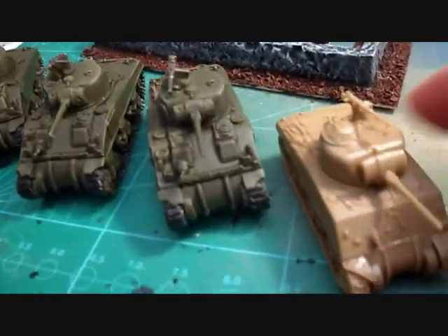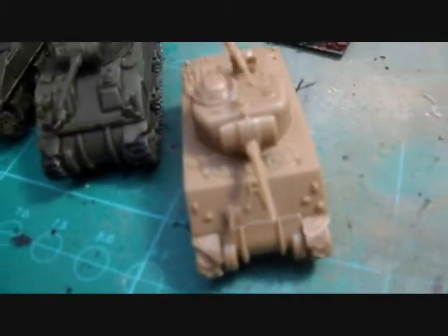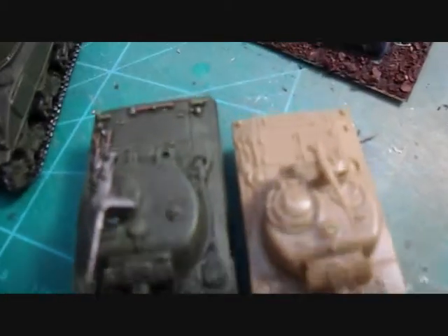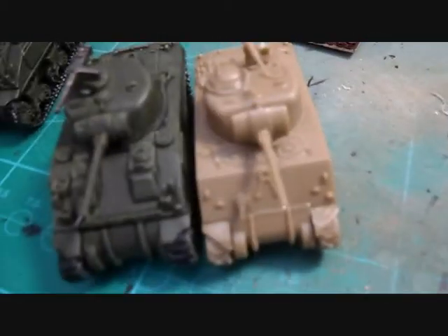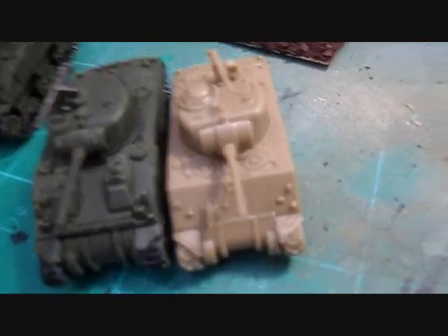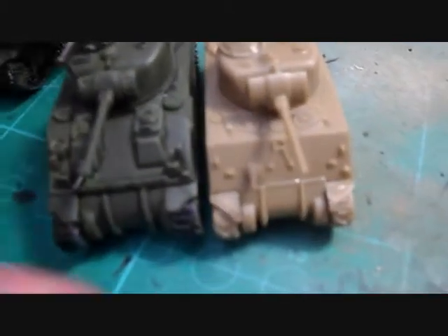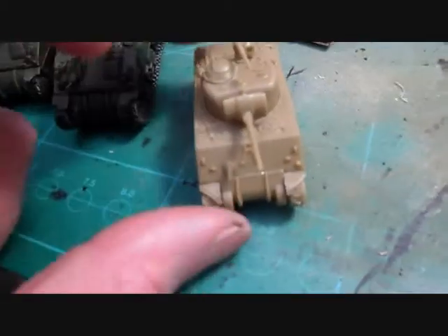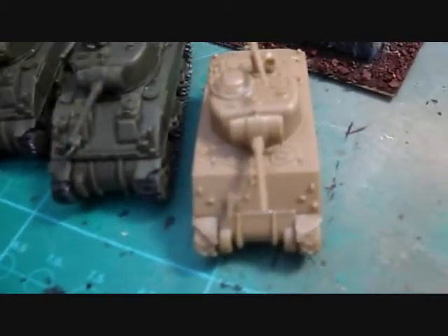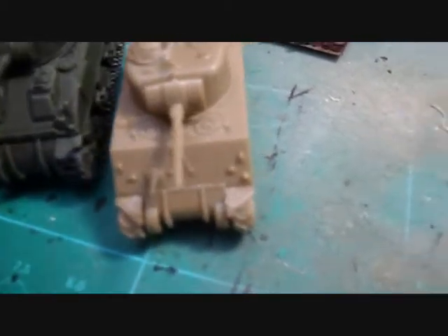I've also built another one - this is from the Plastic Soldier Company. These are cheaper than the Flames of War ones, and if you have a look at them they're actually about a good 5mm smaller in length. They're nice models, easy to put together, and cheaper. You get five models for around £16, so they're pretty cool.